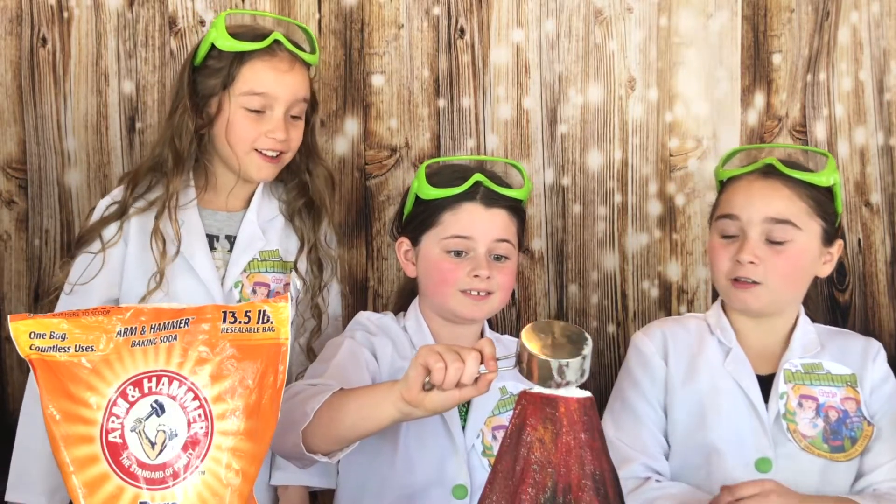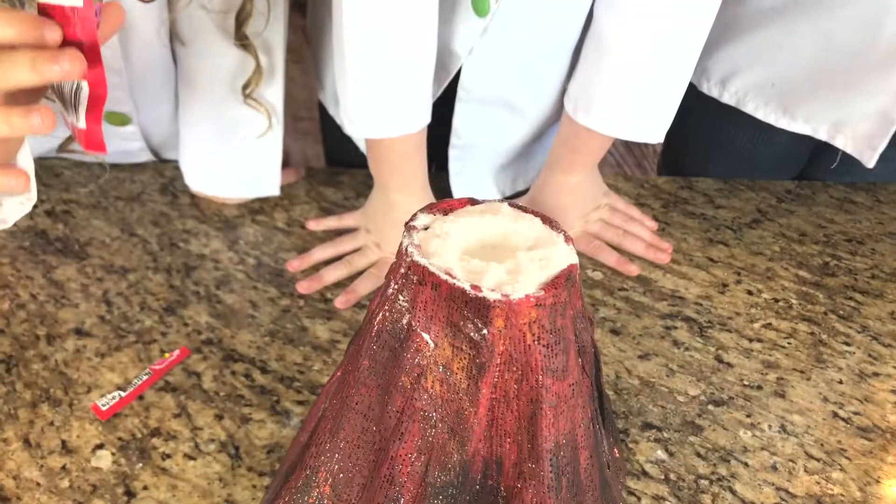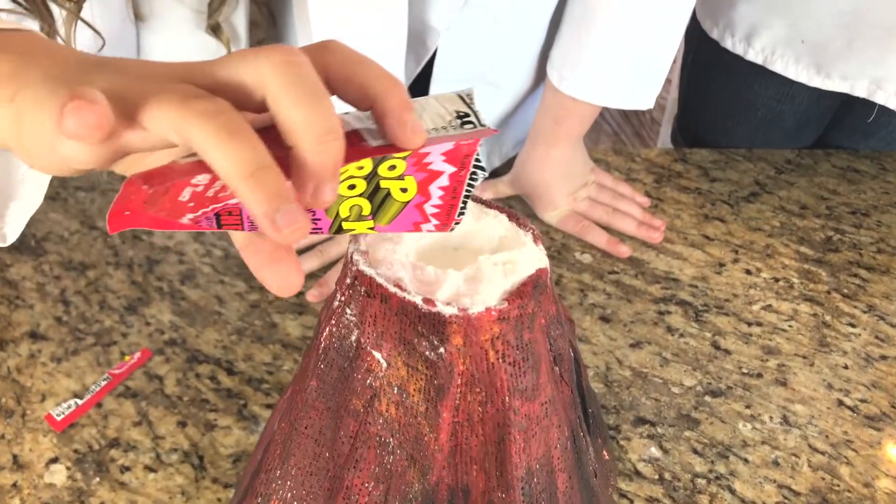Whoa, that's cool. It looks like a volcano with exploding ice cream. Now for the pop rocks. Oh, these smell so good.